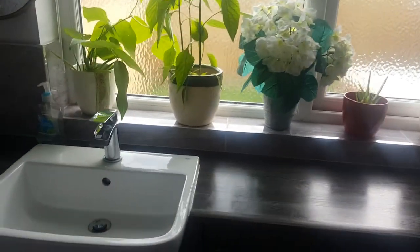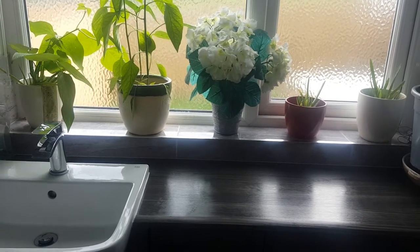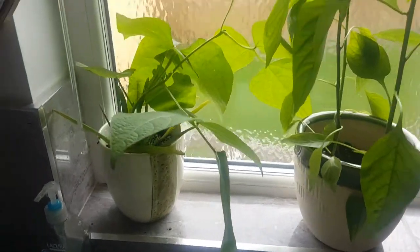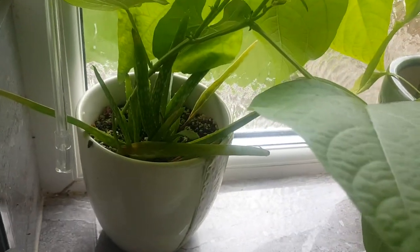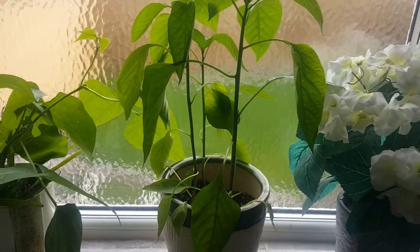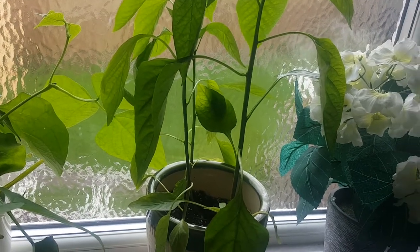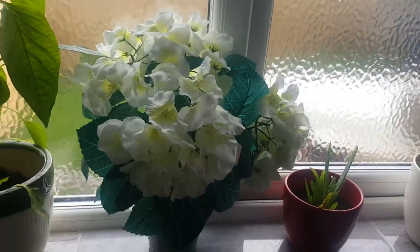Good morning guys, welcome to my channel. I turned my bathroom into a greenhouse — look at this! In my pot I've got beans, I've got aloe vera. In this pot I've got peppers — yellow pepper and red pepper, they all mix together.